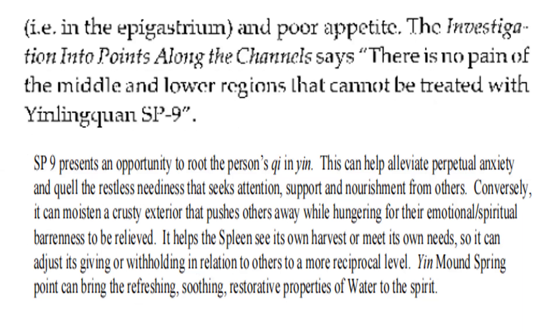Spleen 9 presents an opportunity to root the person's qi in yield. This can help alleviate perpetual anxiety and heal the restless neediness that seeks attention, support, and nourishment from others. Conversely, it can moisten a crass, clear exterior that pushes others away while hungering for their emotional and spiritual nourishment. It helps the spleen see its own harvest and meet its own needs. Yin Mound Spring can bring the refreshing, soothing, restorative properties of water to the spirit.